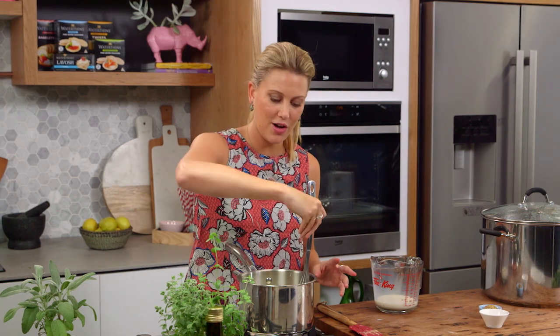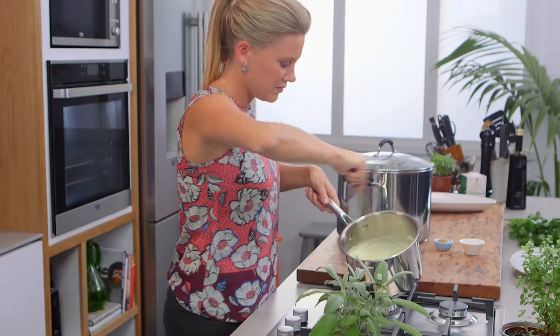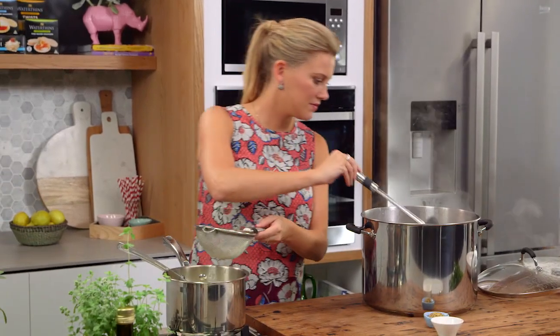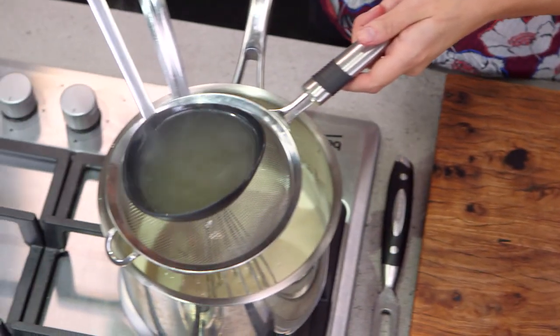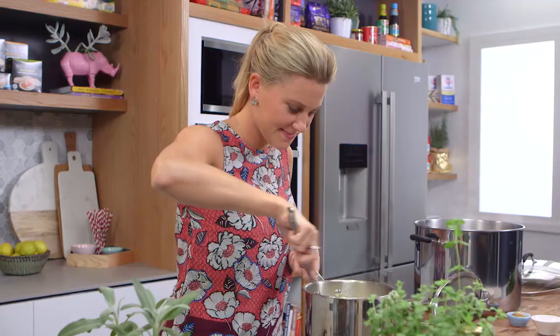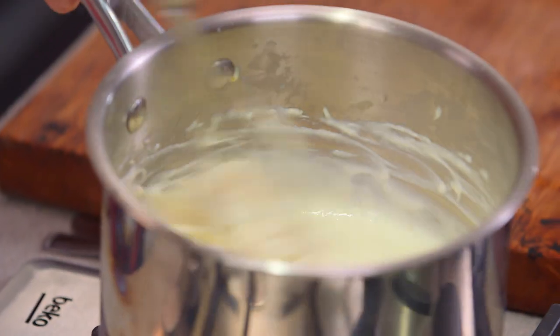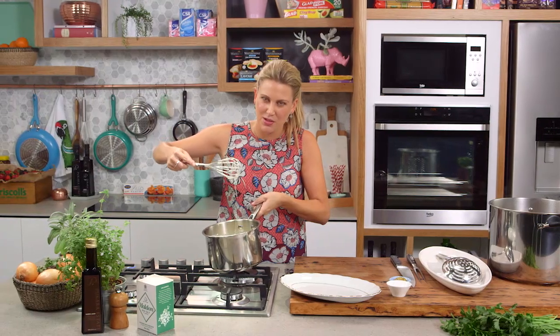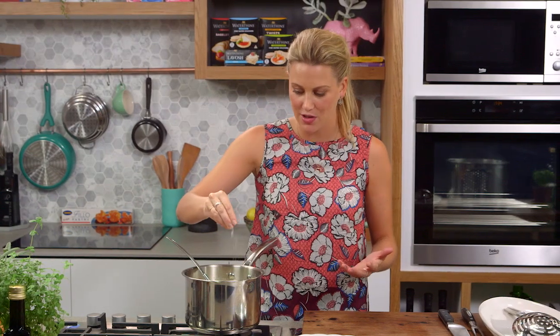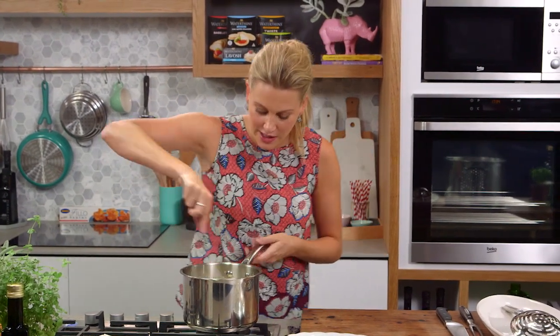Once that starts to thicken and bubble away, I'll add a ladle full of our stock and it will almost be ready to go. This sauce is looking fantastic — it's not too thick, you don't want it to be too thick and gluggy. Now we can add some other flavourings: first of all a pinch of salt, but not too much — don't forget corned beef is a little bit salty, so it's all about balancing in the kitchen.